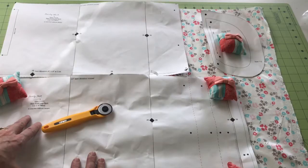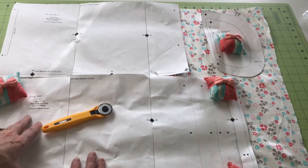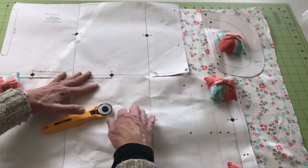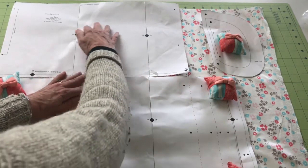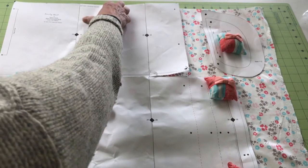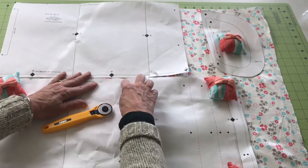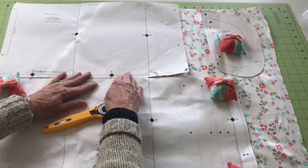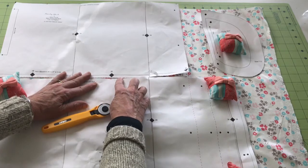The second tip is to place your pattern pieces as close as possible. Since I'm using that rotary cutter and a ruler to cut the fabric, I can put my skirt pieces right up next to each other. I put the top one up against that straight cutting line that I established when I cut the fabric, and I'm putting the next one right up against it as well, so there's not going to be any waste here at all.